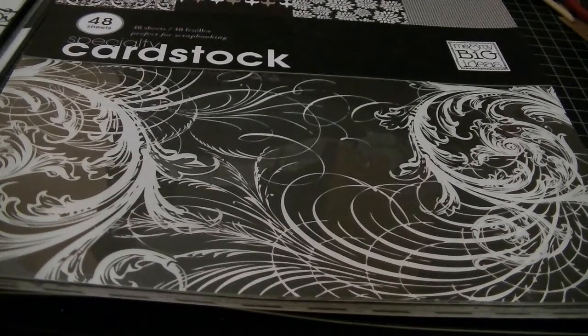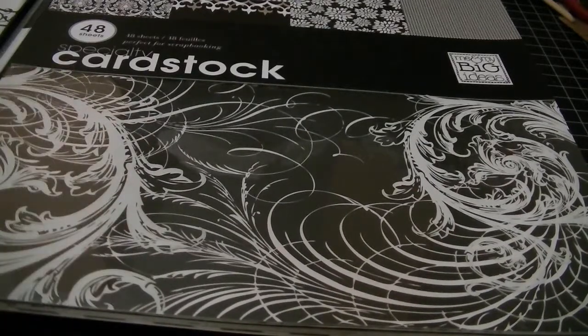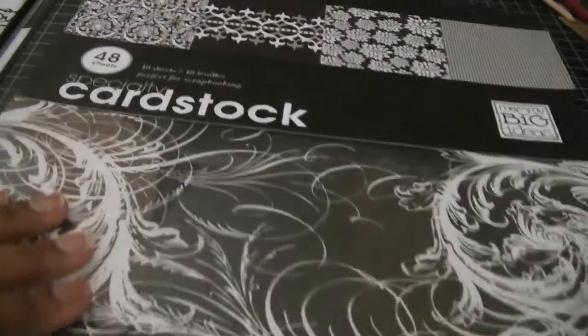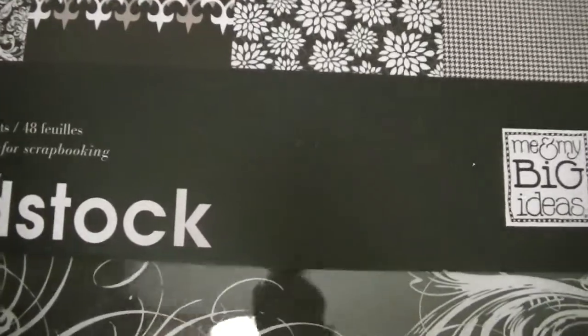I used the wine bottle card set, and I mainly used one paper stack. I did use one small piece out of another one and I'll tell you guys that one in a minute. But the main paper stack that I used is Me and My Big Ideas.